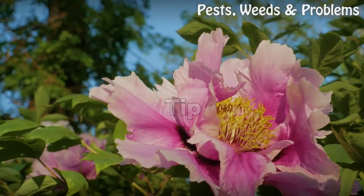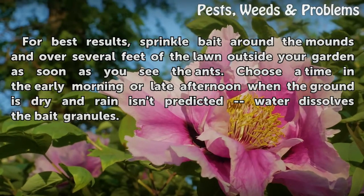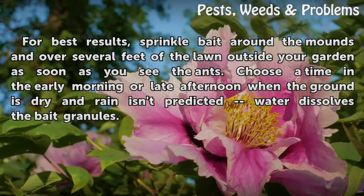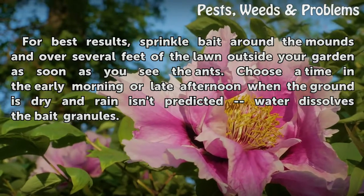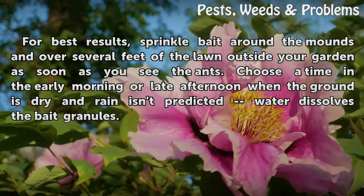Tip: For best results, sprinkle bait around the mounds and over several feet of the lawn outside your garden as soon as you see the ants. Choose a time in the early morning or late afternoon when the ground is dry and rain isn't predicted, as water dissolves the bait granules.